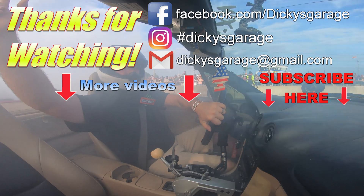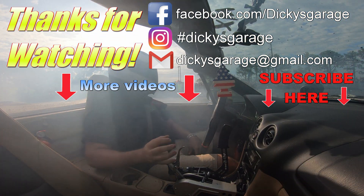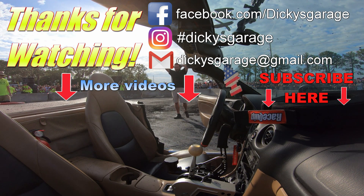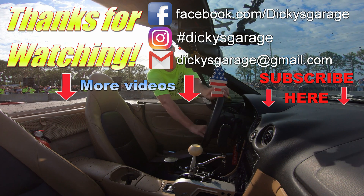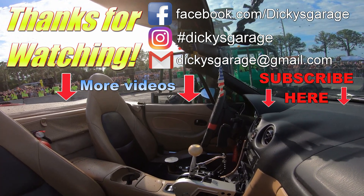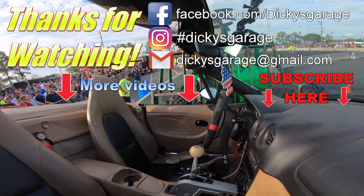As always, thanks for watching. Don't forget to like it and subscribe. I'll see you next time.